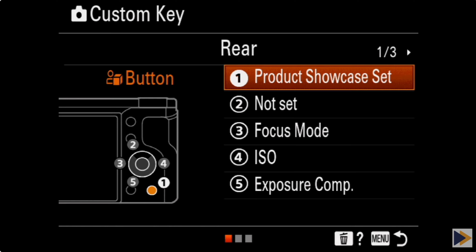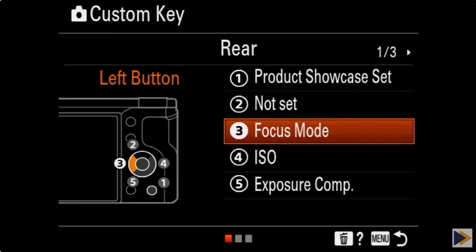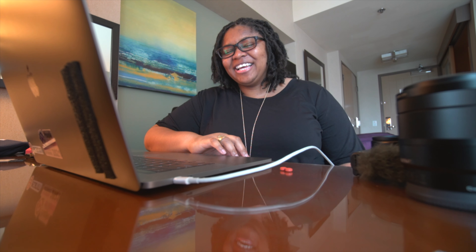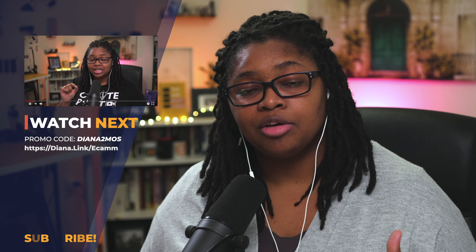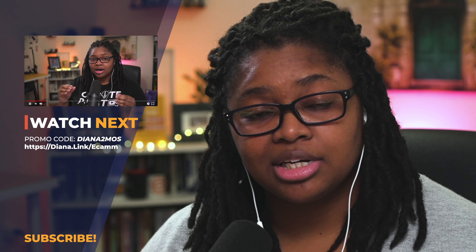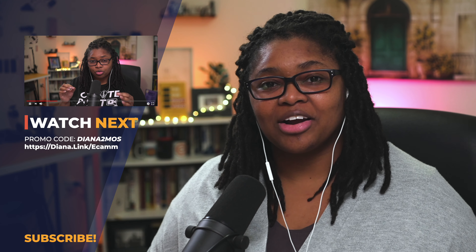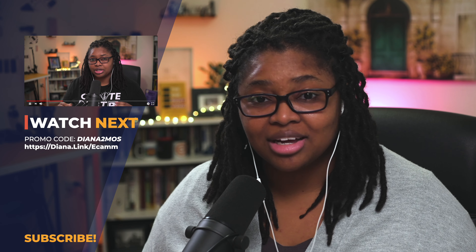If you plan to do any kind of recording, I highly encourage you to customize your camera button layout so it's easy to navigate — whether you're vlogging, live streaming, doing calls, or recording dedicated YouTube videos. That video is coming up on screen. Make sure you check it out — it's a good one.